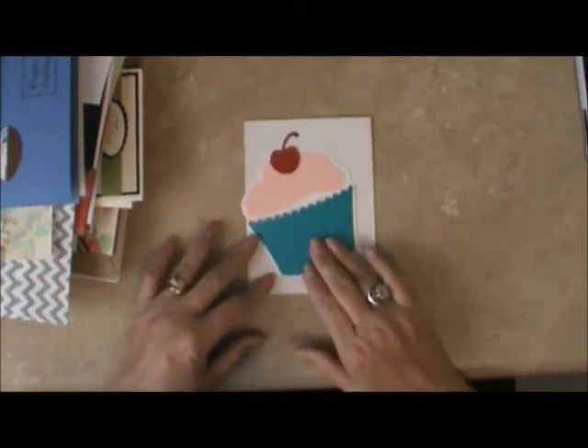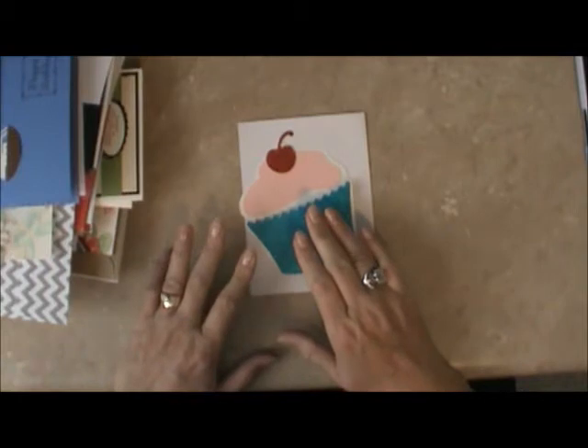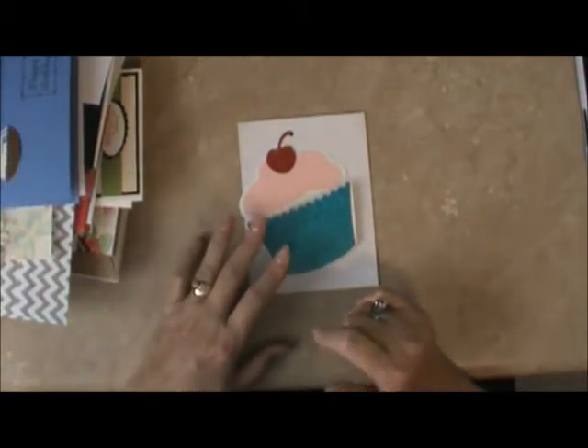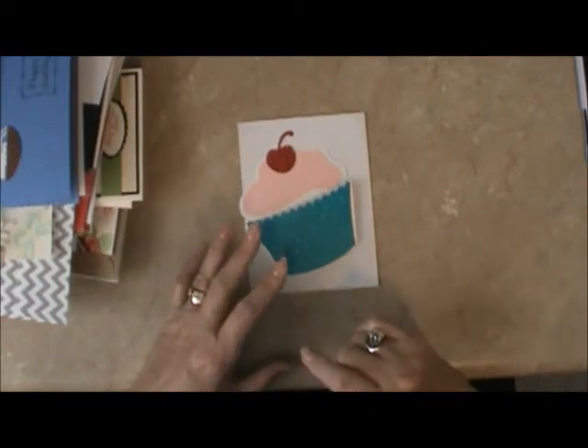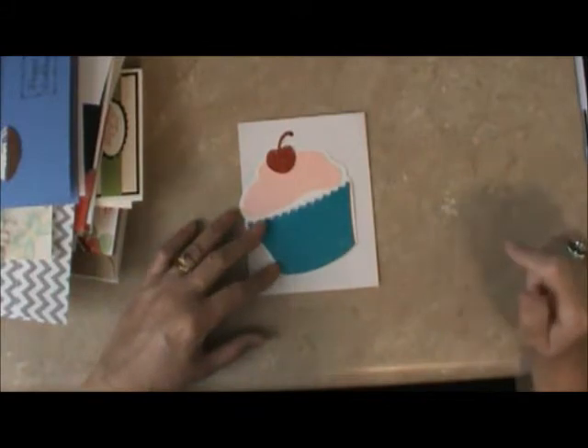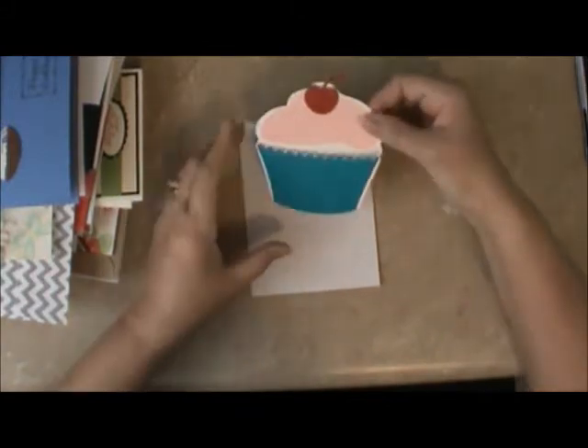I'm going to show you the cards from the card party. We had a card party last Sunday night over at Amy's house — Maymay Made It — and there were 10 of us at the card party, so I have 20 cards to show you. You're going to love it. This one happens to be from Amy.